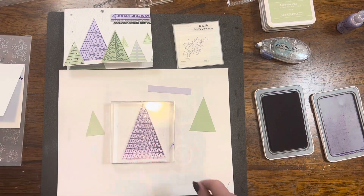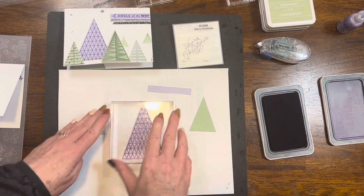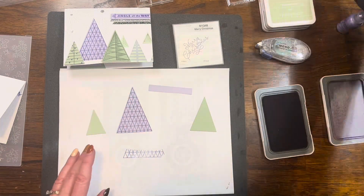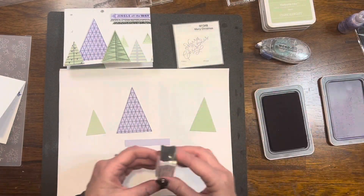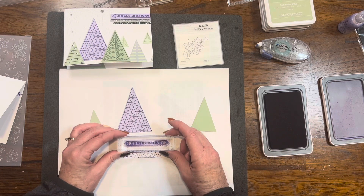Take note here — I am stamping a design from those triangle trees stamps and the design is much larger than the tree I'm stamping it on. You can always use a larger image on a smaller triangle, and it still works beautifully.